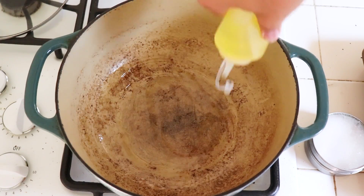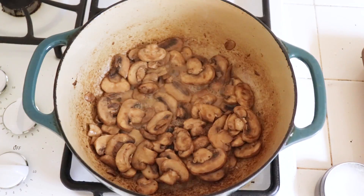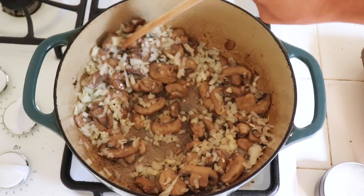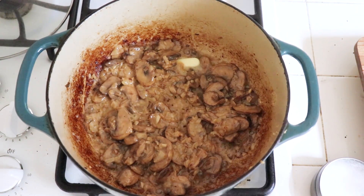In a hot pot, add some olive oil. Start with your mushrooms by cooking them down. Add a couple pinches of salt to help draw the water out. Next add your onions and garlic and cook until translucent. Throw in a whole stick of butter.